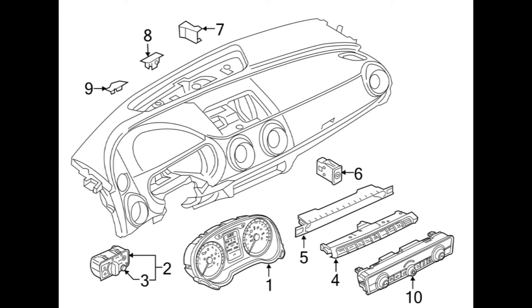Hey, Tuna here with a flash do-it-yourself upload. Today I will show you how to remove the combination switch, aka multi switch, from the dash of a 2015 Audi S3.